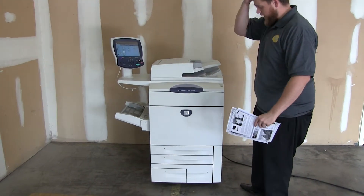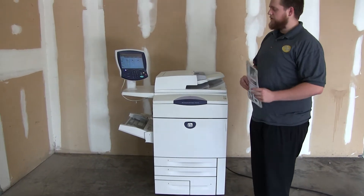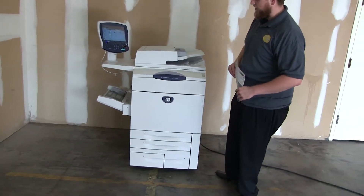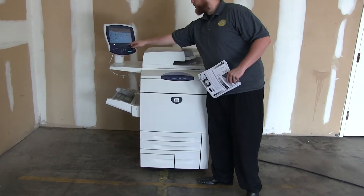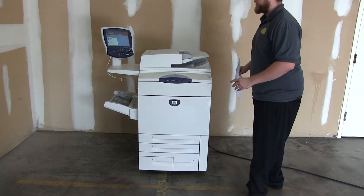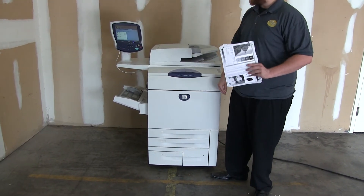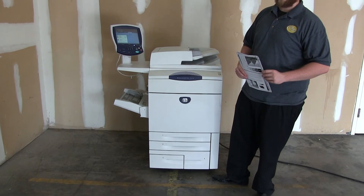This machine is the Xerox WorkCenter 7655 — a 55 page per minute multi-function color copier with network printer, network scanner, and fax. It has five paper trays, four on the front plus the bypass to the left. It comes to us with 478,000 total black and white copies and only 158,000 total color copies.